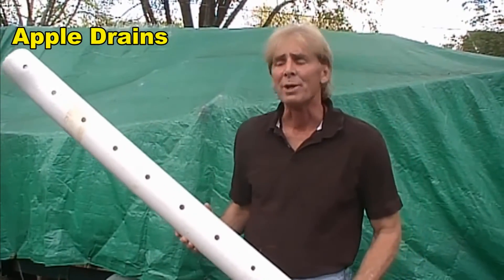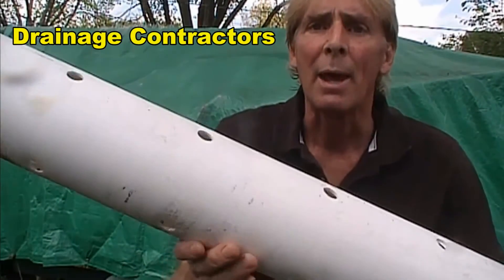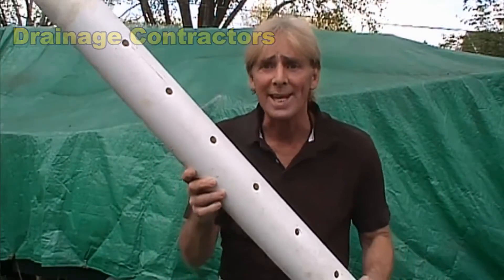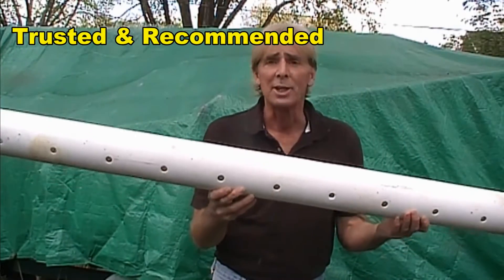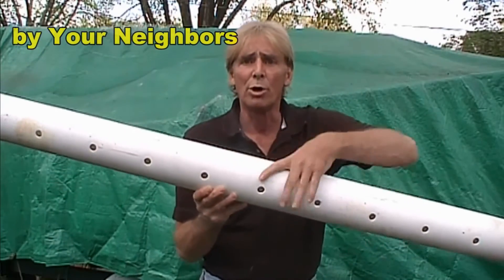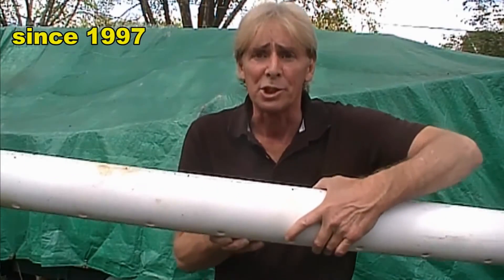Hey, good morning, Chuck here with Apple Drains. Today we're going to take a look at perforated pipe and why holes point down. And for all those do-it-yourselfers and homeowner's projects, it's really important that those holes point down into the gravel in your trench, and I'm going to show you why.